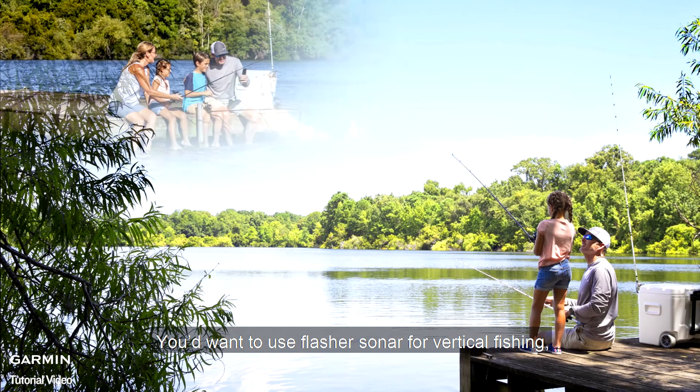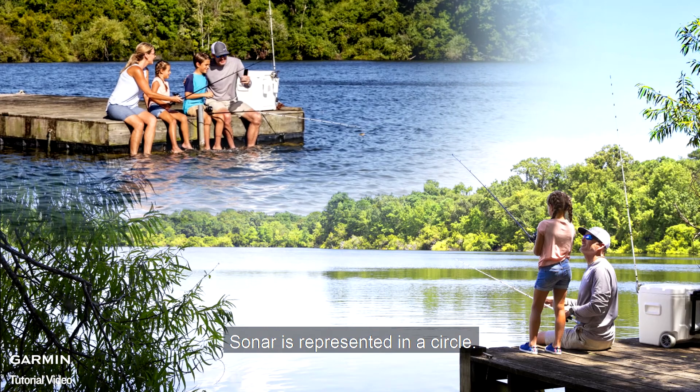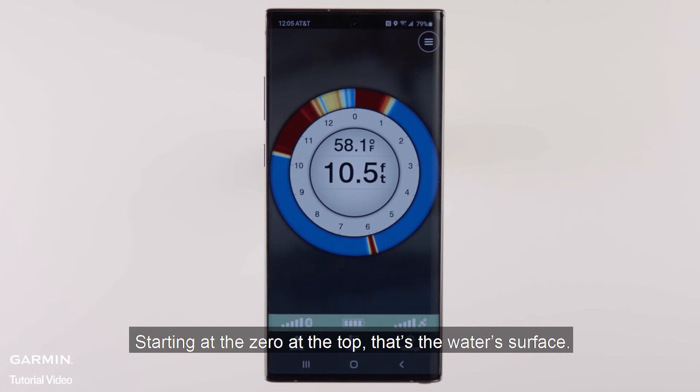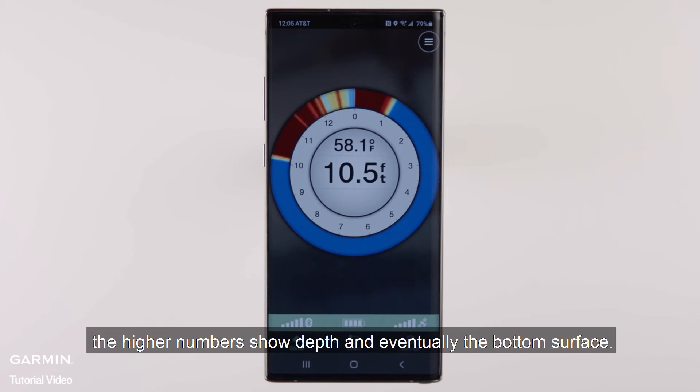You'd want to use flasher sonar for vertical fishing, jigging, or ice fishing. Sonar is represented in a circle. Starting at zero at the top — that's the water's surface. The red indicators as you're heading clockwise around show fish, and as you make your way around, the higher numbers show depth and eventually the bottom surface.